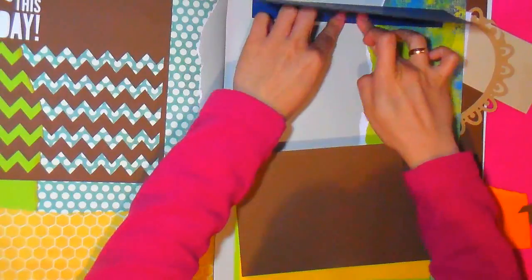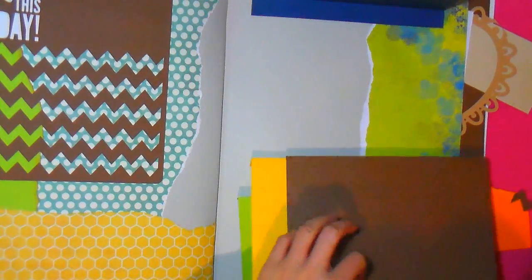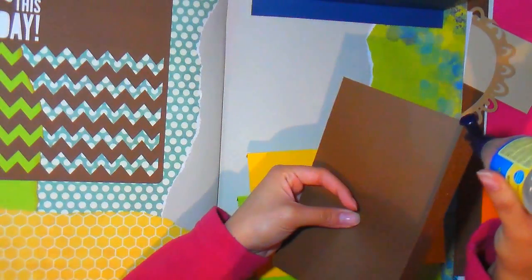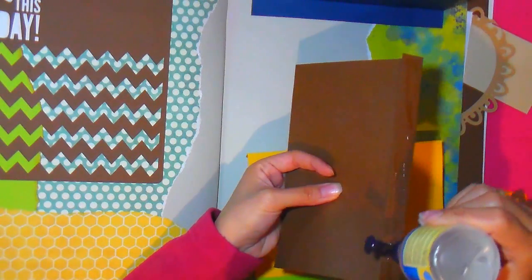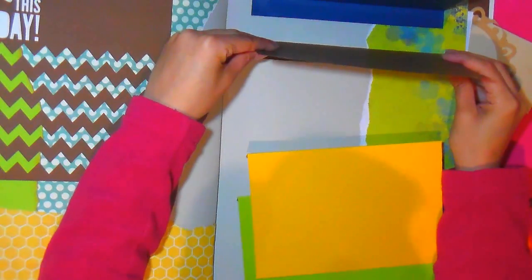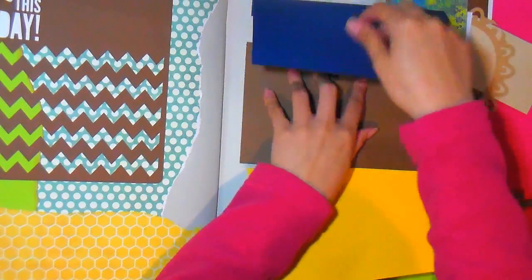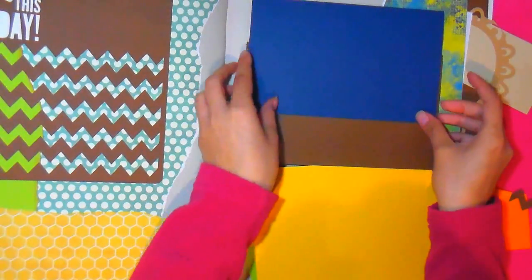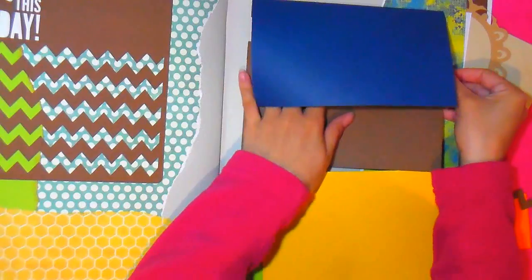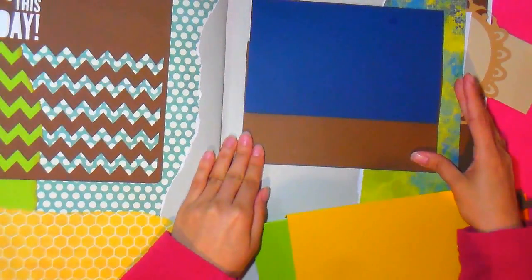Hacerlo no es tan difícil, todas lo pueden hacer. Solo necesitan materiales básicos para empezar a hacer el scrap. Me lo preguntan muchísimo. Yo diría que primero cartulina — es lo más básico porque con cartulina ya podemos hacer por lo menos la base del álbum. Las básicas escolares, las que usan para el cole. También pueden comprar cartulinas de scrap, o si no las tienen, printables. Básicamente cartulinas, luego pegamento, tijera y alguna que otra perforadora de scrap.